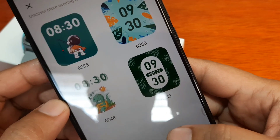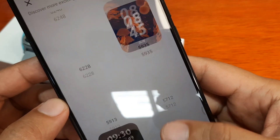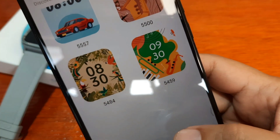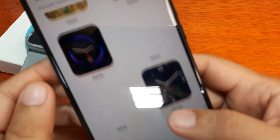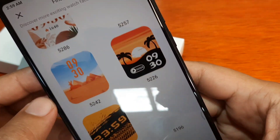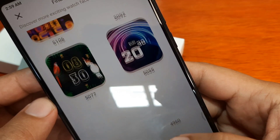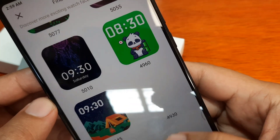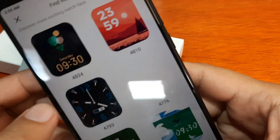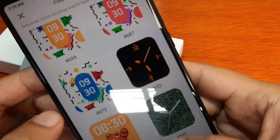It seems like there are a lot of watch faces available here, but they are somewhat similar in style — just different backgrounds. I like this one, very simple and trendy. I'm looking for a different digital watch face; if I find one I'll try to install it. This one is an analog watch face — I like this one, party style.